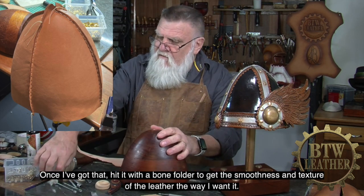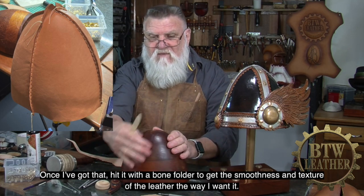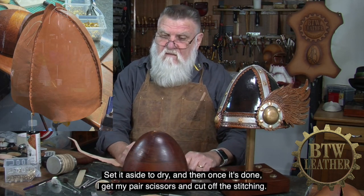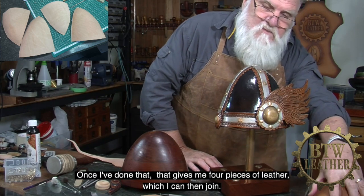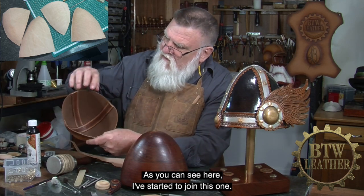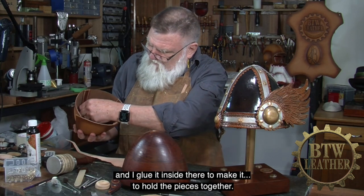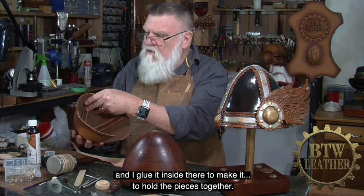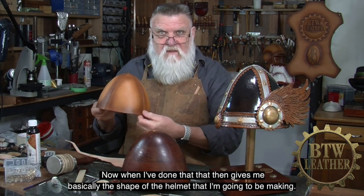I'm not too worried about the stitching because it's going to be cut off later anyway — so you could do it by hand stitching if you haven't got a machine. Once I've done that, I use a bone folder to get the smoothness and texture of the leather the way I want it. I set it aside to dry, and then once it's done I get my scissors and cut off the stitching. That gives me four pieces of leather which I can then join. I've started to join this one — I get a thin strip of leather and glue it inside there to hold the pieces together, which gives me basically the shape of the helmet.